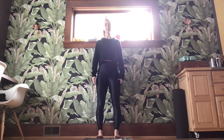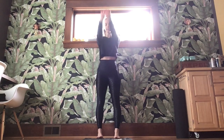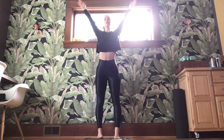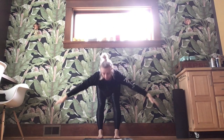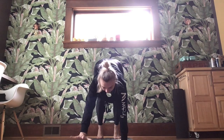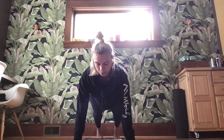Standing with your feet underneath your hips, knees are soft, mat is rolled out straight in front of you. Take a nice deep inhale up, on the exhale hinge at the hips, soften the knees so those hands find your mat, slowly walking it out to your plank, shoulders stack over those wrists.